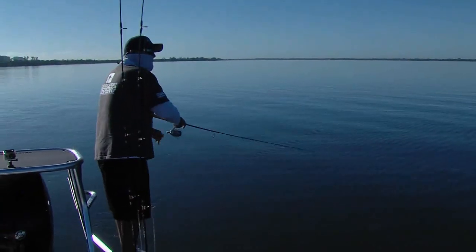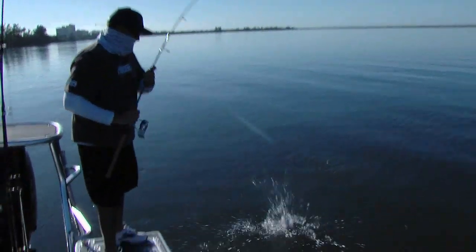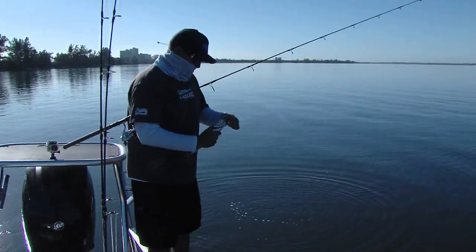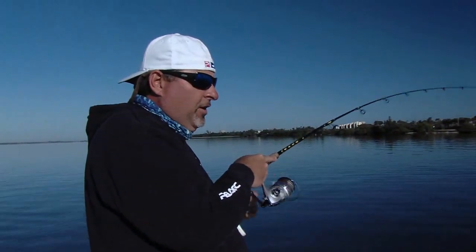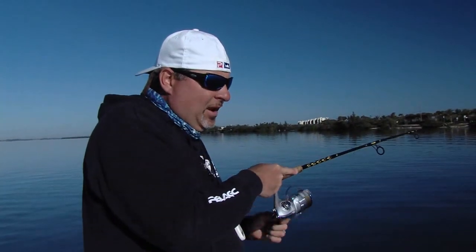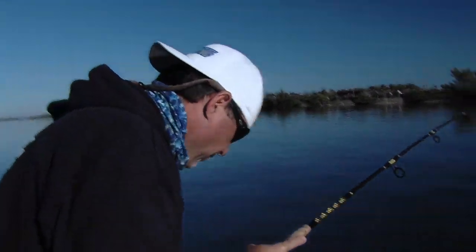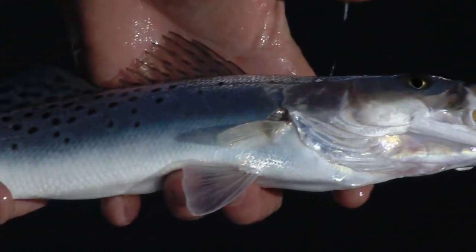Got one! We made a little move, got on top of some grass, and boom — within two seconds we're both hooked up on trout. Nothing huge, but that's what we want right there. Just a typical little Indian River trout. And you don't need any live bait. So colorful — a little Indian River trout.